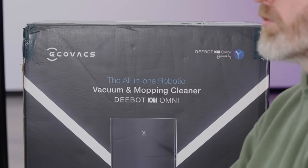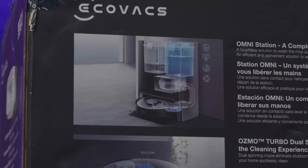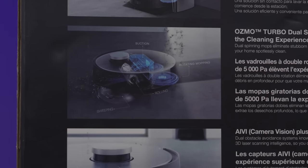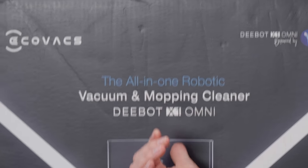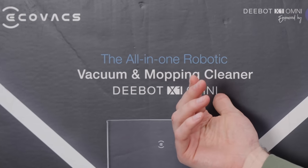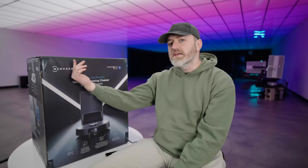Today we have the ultimate in robotic home cleaning — an all-in-one solution that's going to suck like a vacuum, clean like a mop, clean itself, dump itself into its station, and even talk to you if you need a companion. This is the D-Bot X1 Omni by Ecovacs, and it is one of the most comprehensive all-in-one solutions for cleaning floors and carpets in your premises.